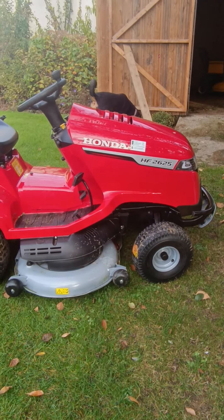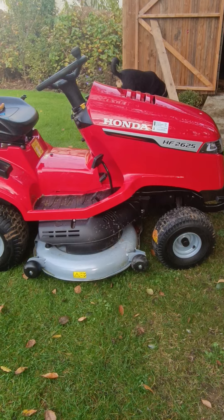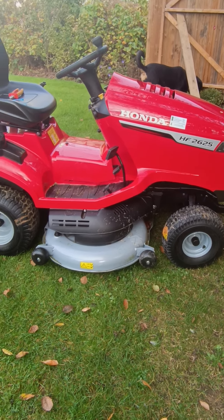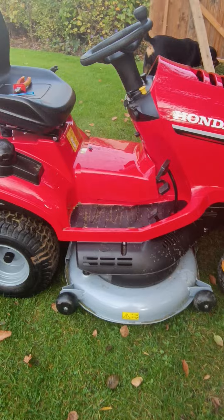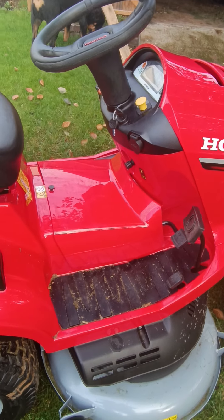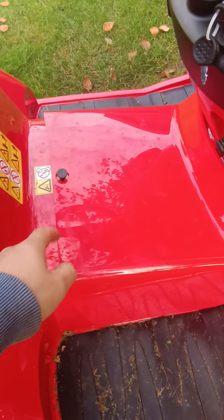Welcome to my video on how to disable the reverse override on a Honda HF 2625. Doing this will enable you to reverse while the blades are still going. You need a flat screwdriver just to pop that.